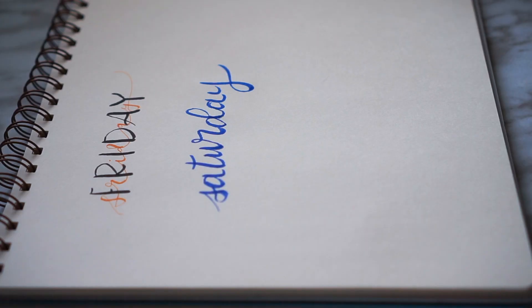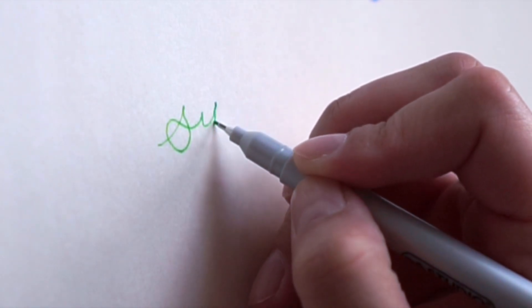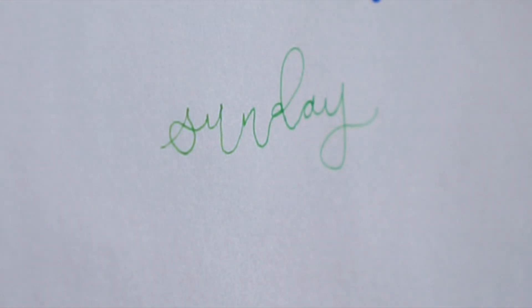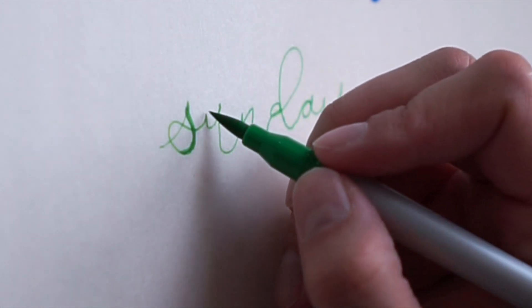And then for Sunday, first we're just using the fine point. That looks really weird, and then we're making the down strokes thicker.